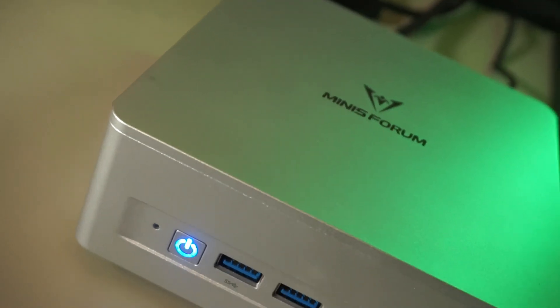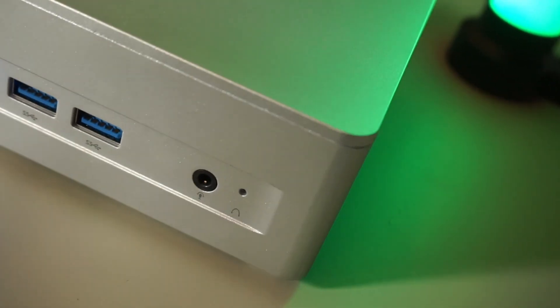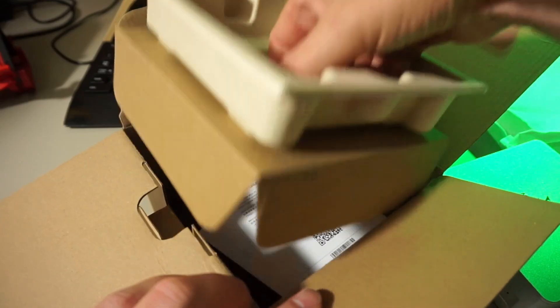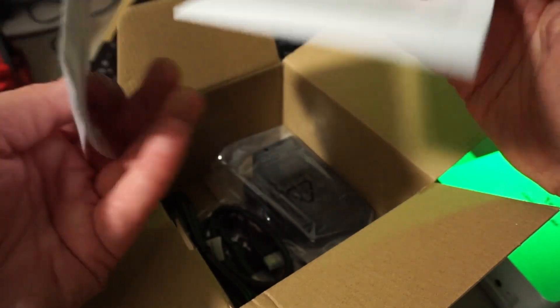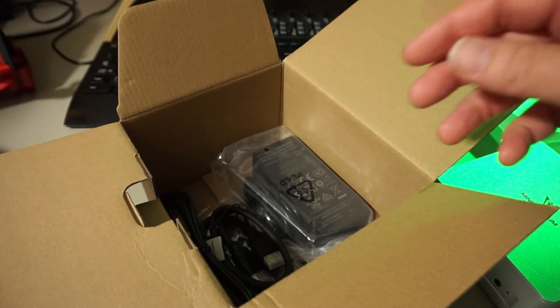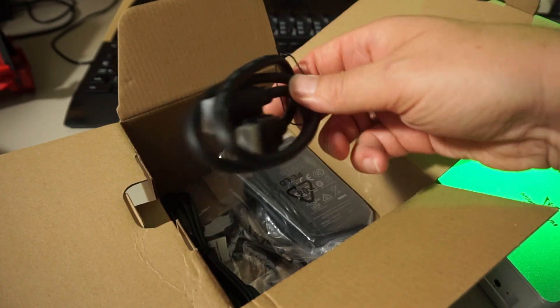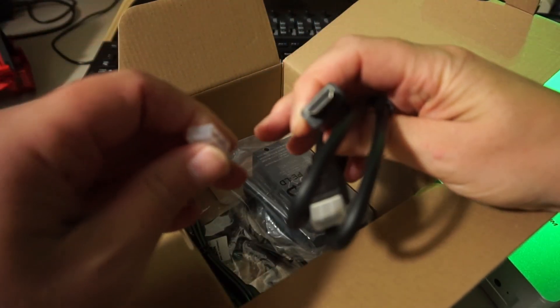The case could fool you into thinking it's made out of metal, but it's just plastic with a very nice looking paint job. Next in the box we see some papers with legal and warranty information only — no manual. I needed to download that from their website. There's a very short HDMI cable included that only says 'high speed cable,' so not sure what it's capable of.